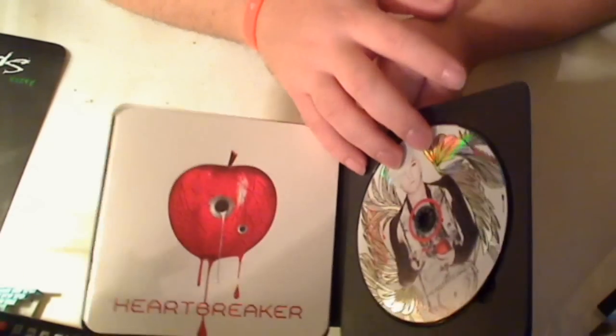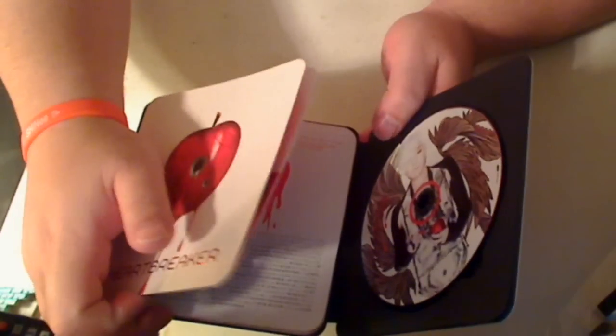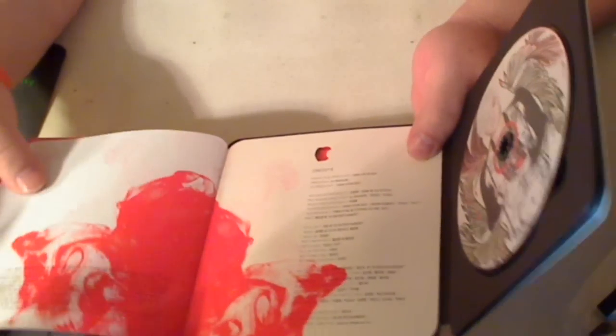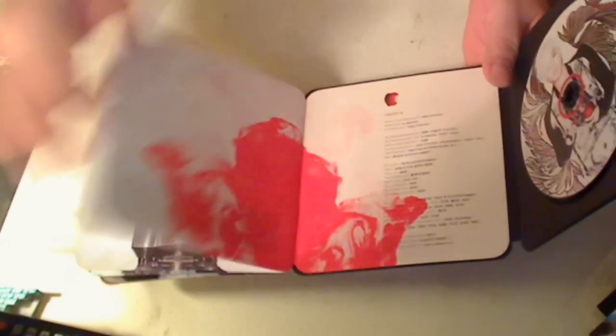As you can see, it has a nice stylish CD cover, and it opens up like so. The paper's really thick and it's slick — a little bit on the slick side.